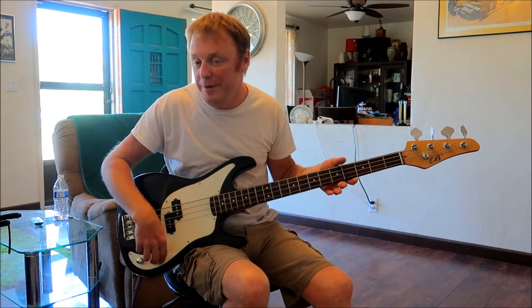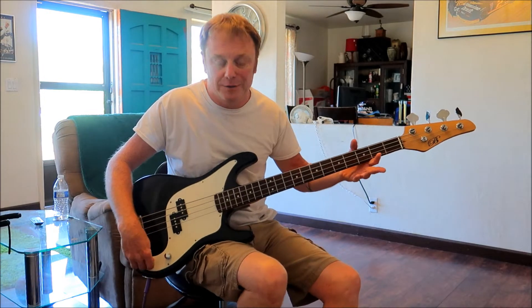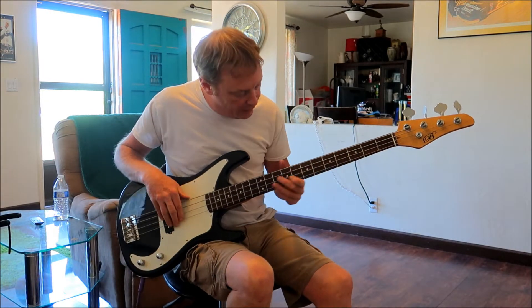It's got a little bit of a hum in it. I think that's actually my house, to be honest with you.